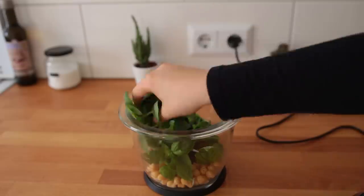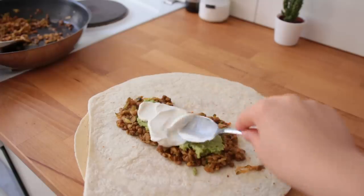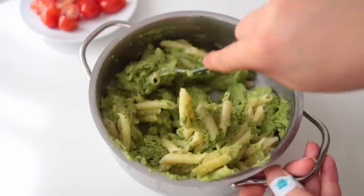Hey, what's up! Today I have four delicious and easy-to-recreate meal ideas to share. They can all be made the night before, they're super easy to take with you, and there's no need to warm them up again before eating.